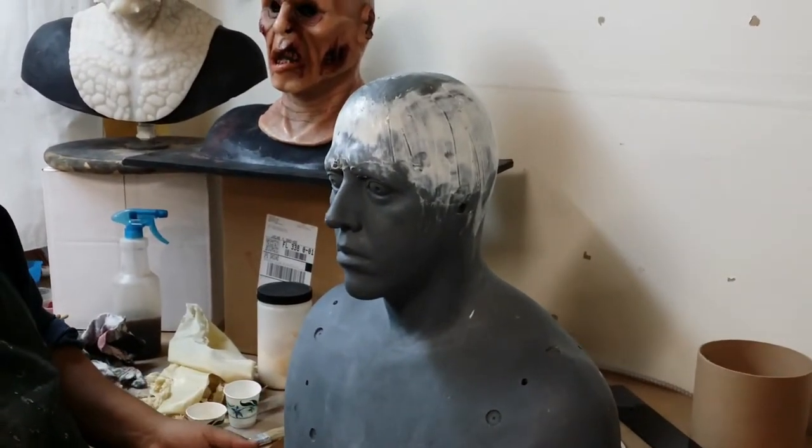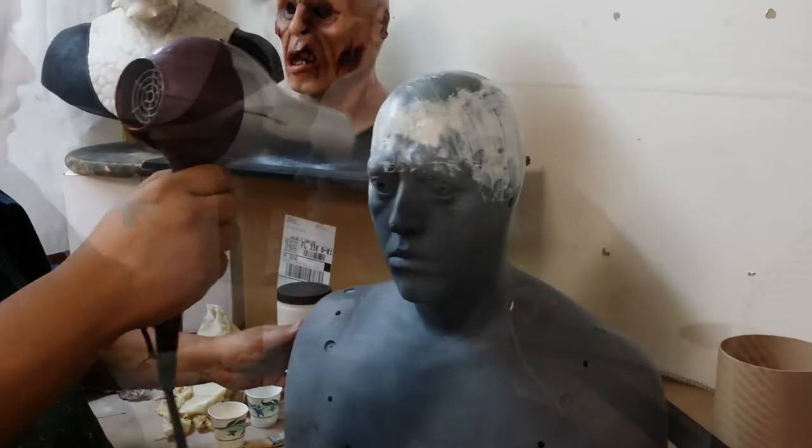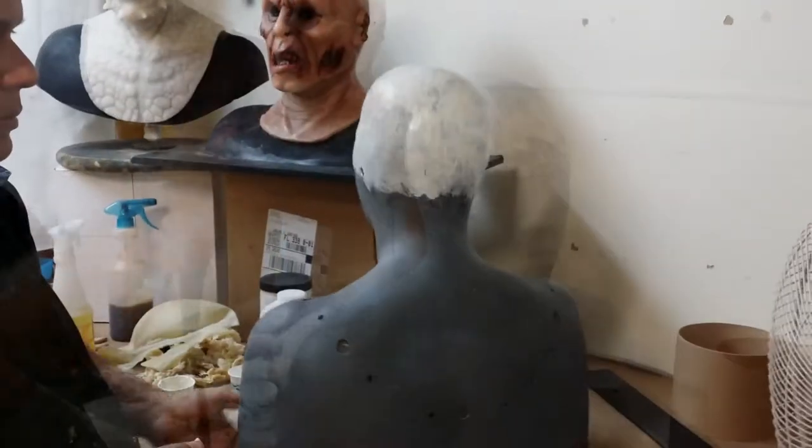Once you have an even first coat, use a hairdryer to dry the latex and then apply another coat.